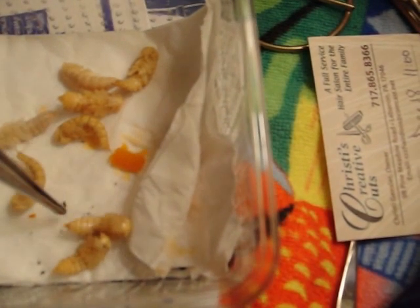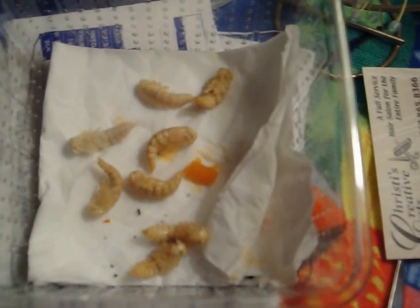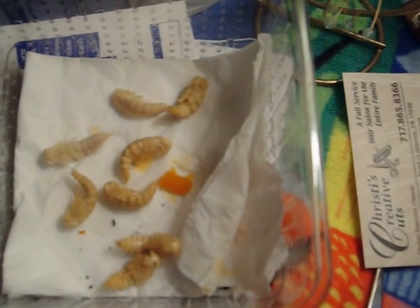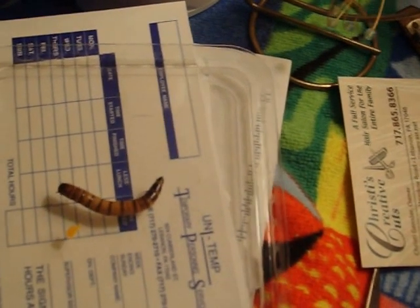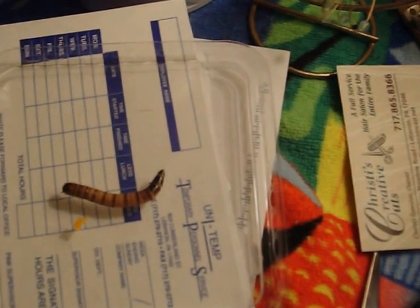I don't want to grab them with the tweezers and hurt them, but if you touch them, they'll wiggle sometimes — don't be alarmed, that's normal. So these are the pupae. This here is what they were: this is the larvae form, this is the superworm as most people call them, and then they turn into that.